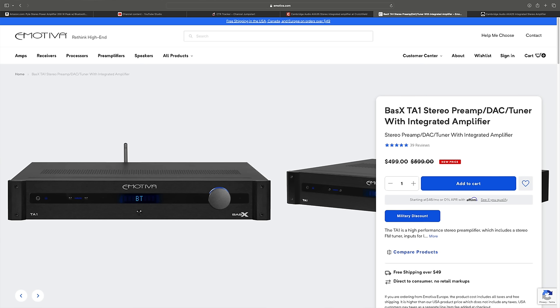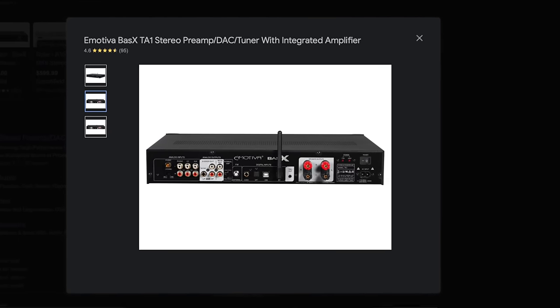If you have $500, you should get the Emotiva TA1. It's a traditional integrated amplifier with Bluetooth, a DAC, subwoofer out, and bass management at 90Hz. It can also function as a preamp into a different amplifier later. It has a cool remote control, moving magnet and moving coil phono preamp — the TA1 at $500 is an absolute steal.